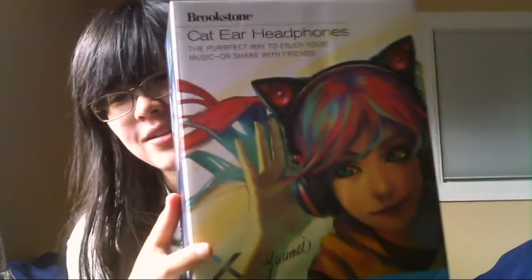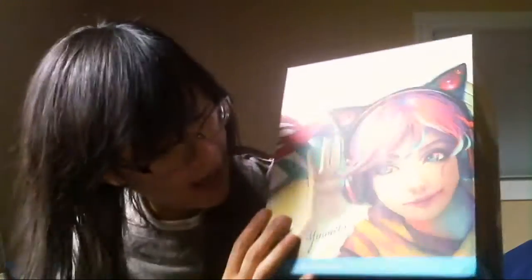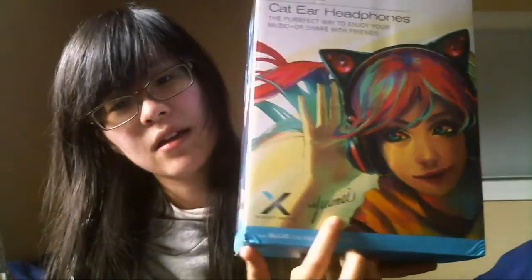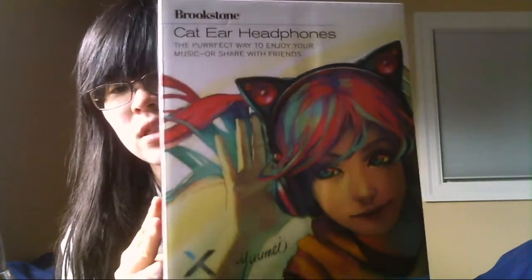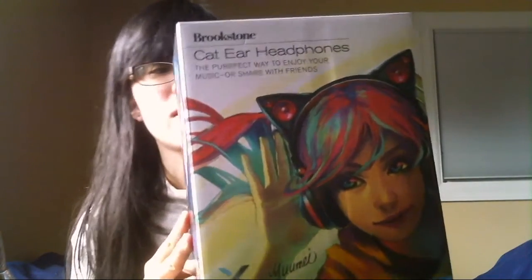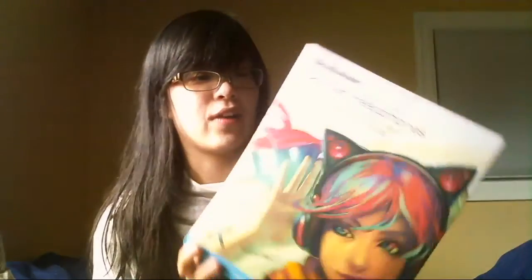So let me show you first — this is the box. On the front is artwork by Yume. Yume is one of the co-founders and she did a lot of promo art for these headphones, and they're gorgeous. I thought it was really cool.